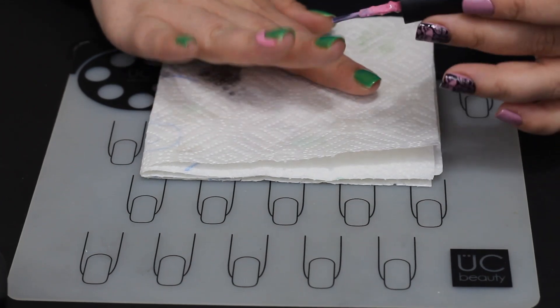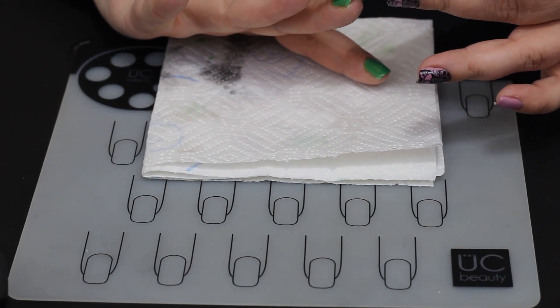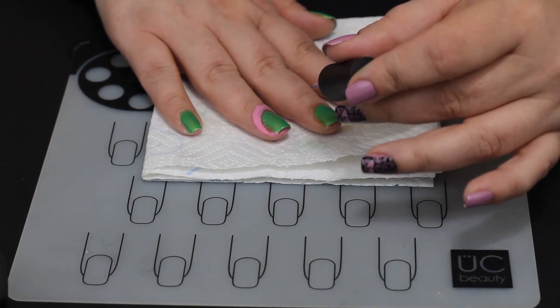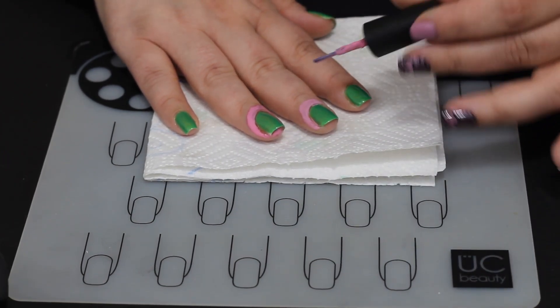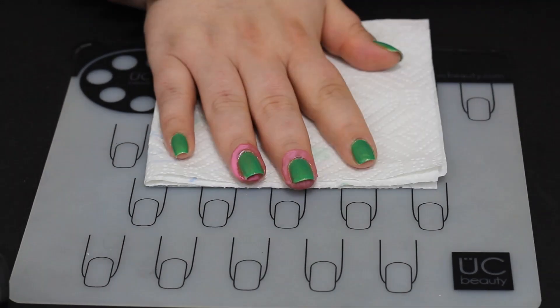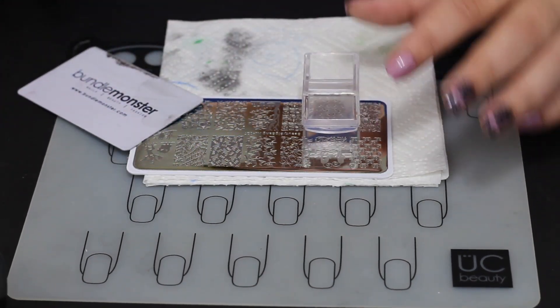So we're gonna go through and put that on both nails, and if you watch you will see that it turns into a darker pink — that's how you know it's dry. I repeat that a lot in my videos and I will probably continue to repeat it. I want to make sure I'm giving very good detailed tutorials, and that's a pretty important detail because if you stamp on top of it wet it's gonna squish everywhere and you're gonna have a big mess.